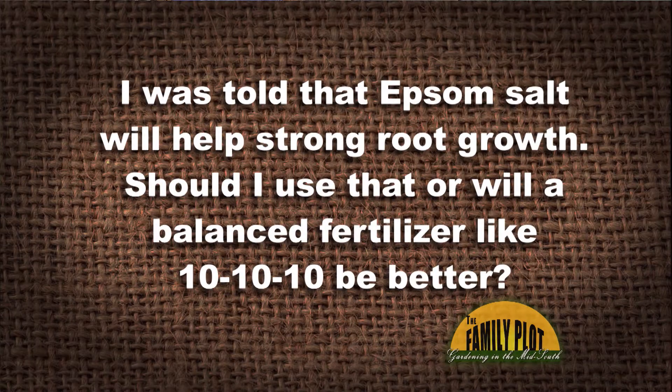I was told that Epsom salt will help strong root growth. Should I use that, or will a balanced fertilizer like Triple 10 be better? And this is from Jo.